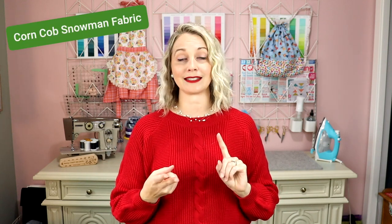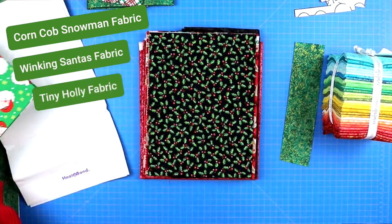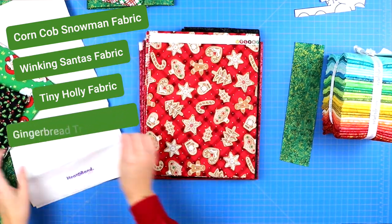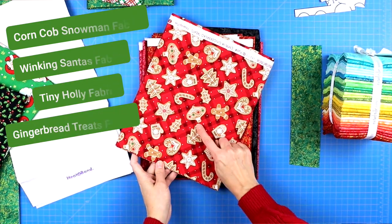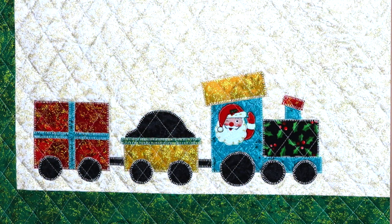I used Michael Miller's Snowman fabric and their Santa fabric — I'll put the exact names on screen. I was able to cut out the little snowman and Santa and used them as-is on my train applique. I also used some of Michael Miller's gingerbread fabric, cutting out little gingerbread cookies for one of the box cars. You don't have to just do shapes — look through your fabric stash for cute prints. Just keep in mind that the smaller the pieces, the harder it can be to sew around all of those edges.